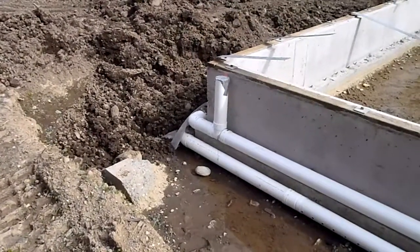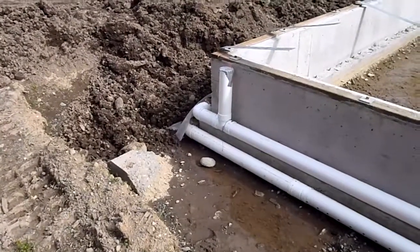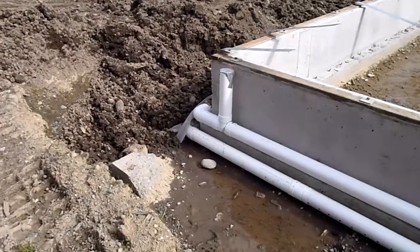Hi, this is Jim, the Property Inspector LLC from the greater Seattle area, and we're up in a new development up in Marysville, Washington.